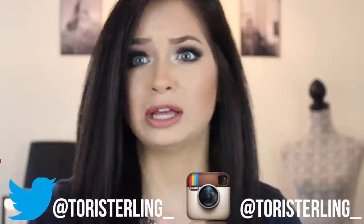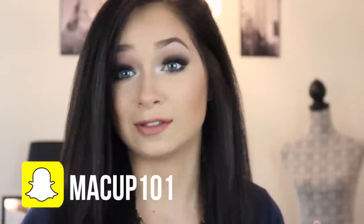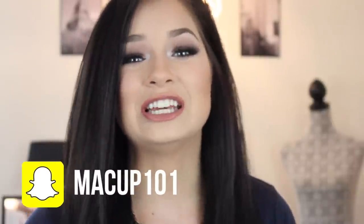Hey guys, welcome back to my channel. Today I am bringing you my first ever one brand makeup tutorial, which is crazy that in the three-plus years I've been on YouTube, I've never done a one brand. In honor of it being my first ever one brand, this was actually a collab with one of my good friends here on YouTube.